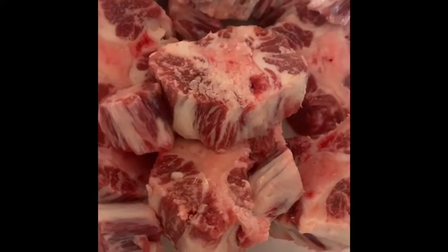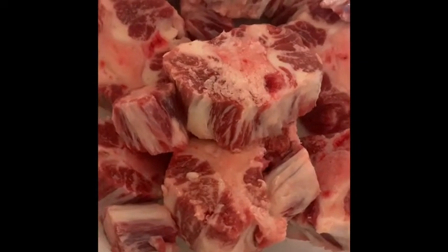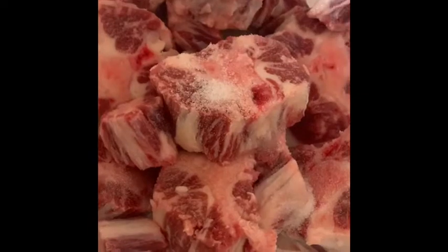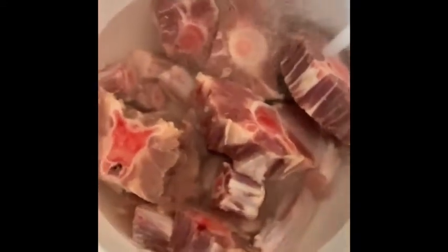We're going to start with cleaning our oxtails. As you can tell, I trimmed off a little bit of the fat. I'm going to add vinegar, lime, and salt. Let's rinse that off with some hot water so we can get all the impurities off the meat.